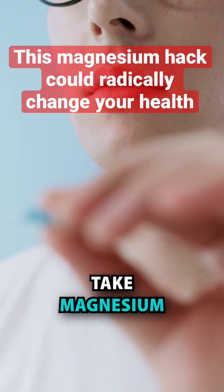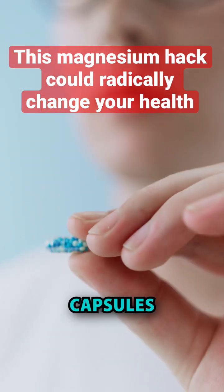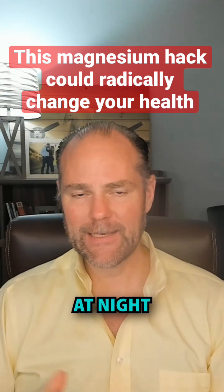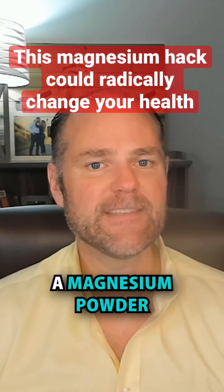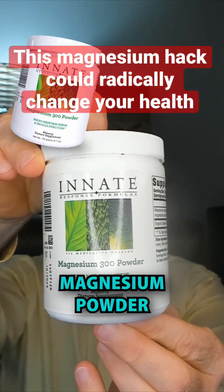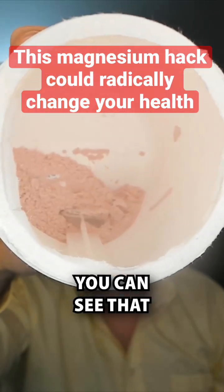Most people, when they take magnesium, they take it in capsules — you might take it in the morning, you might take it at night. The hack to this is you actually want to sip the magnesium. You want to have a magnesium powder, such as this. This is a magnesium powder — you can see that, that's magnesium.